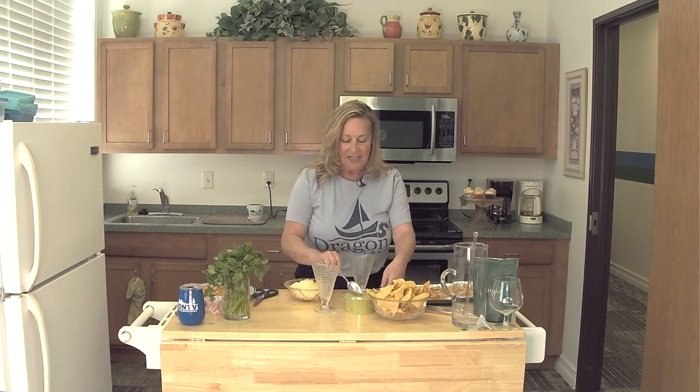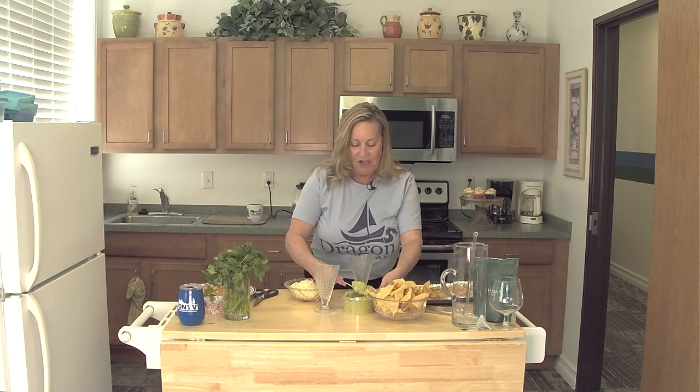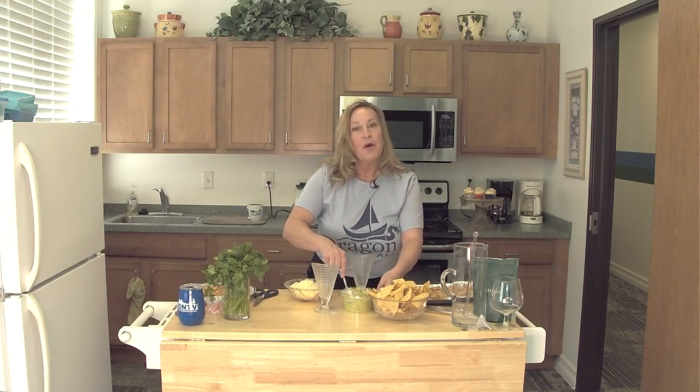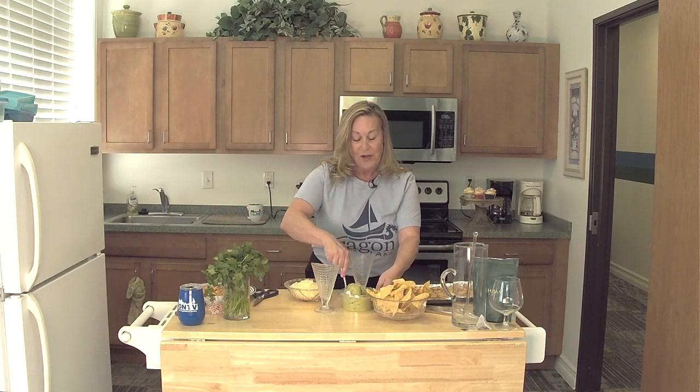I want to get started with what I call my firecracker shrimp. I was lucky enough to have this in a place called Los Olas at a restaurant called YOLO, and this is what I call my firecracker shrimp.